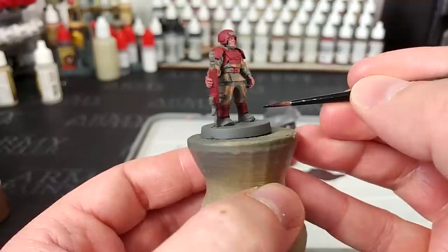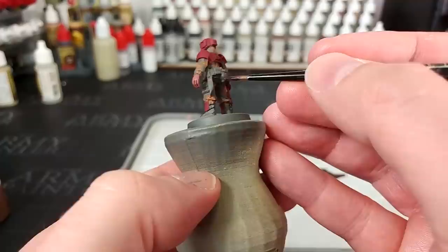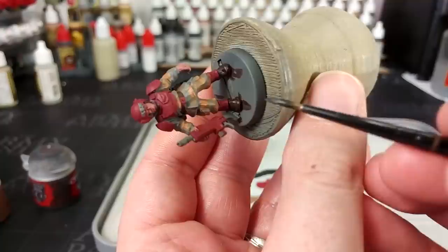The madness is beginning to come together. I've got Rhinox Hide and we're going to go around and fill in all of the leather details — his boots, his belt, and a couple of bits of equipment on his back. You can fill in most of this in Rhinox Hide, including the gun, and then from there we'll get in and start painting some black details.